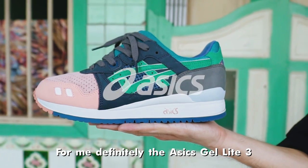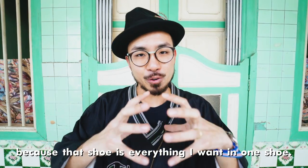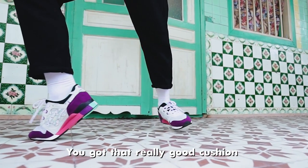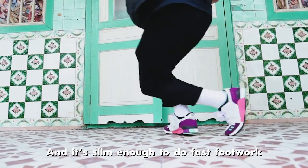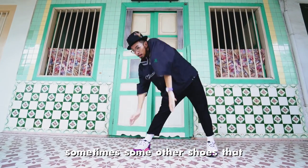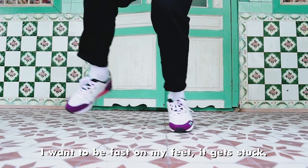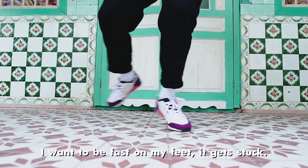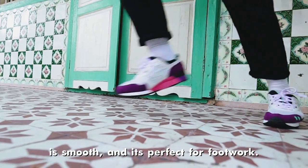For me, definitely the ASICS Gel Lite 3. Because that shoe is like everything that I want in one shoe. You get that really good cushion that is not too stiff on the feet. Some shoes are really like bricks, but it's slim enough to do fast footwork. Some other shoes I used to have were a bit bulky, so when I want to do treading or be fast on my feet, you get stuck. But for the ASICS, the shape — everything is smooth and perfect for footwork.